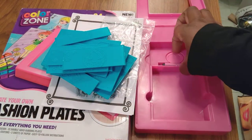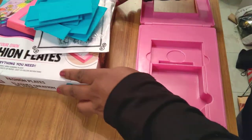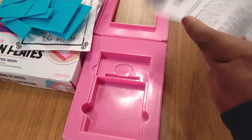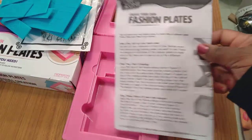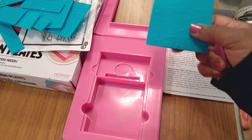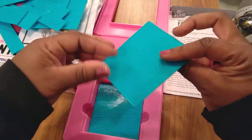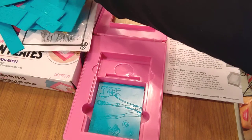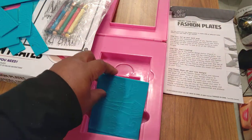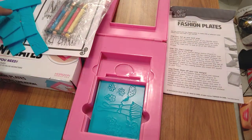So this is how it works. I've shown you what comes in the box, now I'll show you how to do it. It does come with easy instructions. What you're going to do is pick your designs — I always like a skirt, so I'm going to put the others back. I love traveling, so I'm going to pick this one with the suitcase because I love to travel.